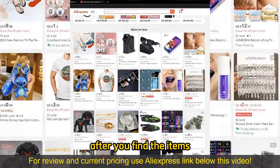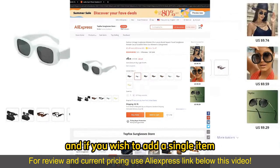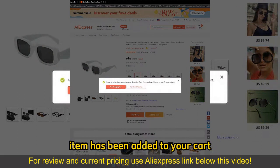After you find the items, on the item page, make sure you choose the appropriate color or item type from the page. If you wish to add a single item, all you have to do is select add to cart. You will get a notification telling you that the item has been added to your cart.